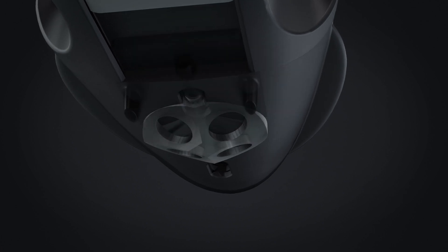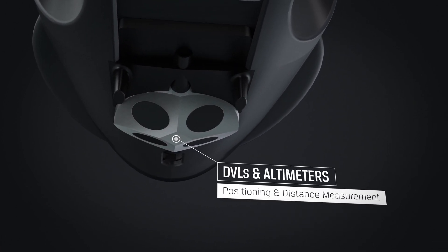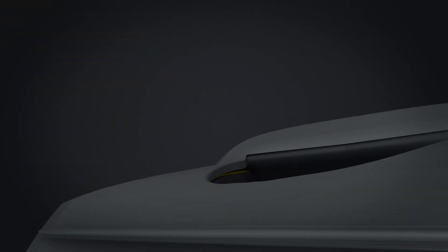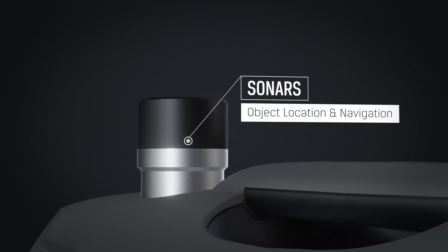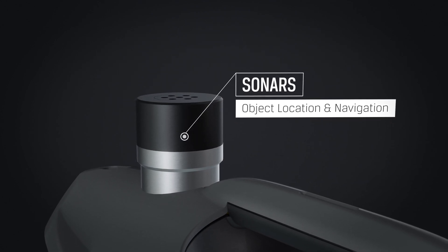A DVL mounted on the BlueEye X3 will enable new and advanced control modes, such as dynamic positioning and distance management. Equip the X3 with a side-scan, multi-beam, or 360-degree scanning sonar to significantly extend your range of sight.